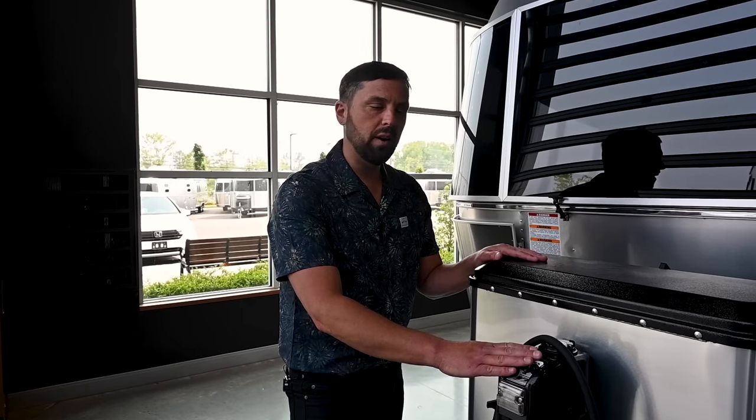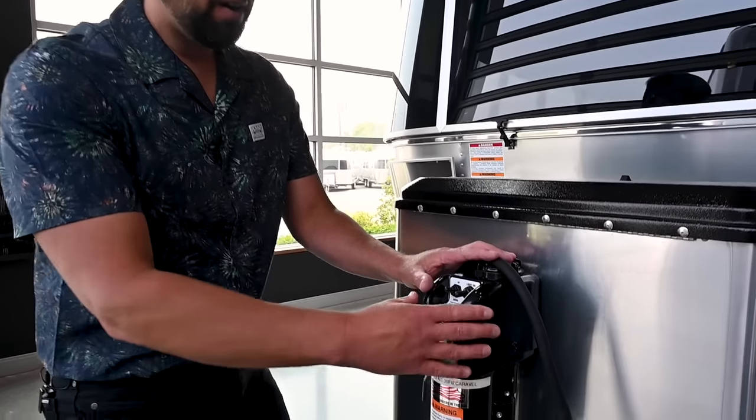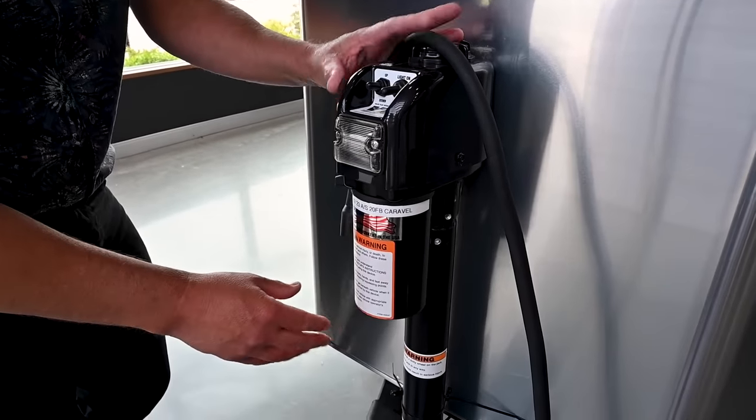You've got three things to think about when looking at tow vehicles. A lot of midsize SUVs could pull this trailer; full-size SUVs definitely can; midsize pickup trucks most likely can. The electric hitch jack is standard on a Caravelle and a dealer-installed option on a Bambi.